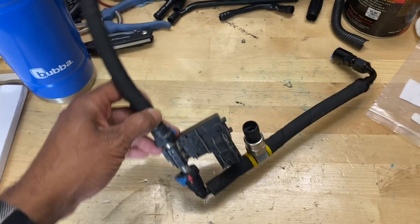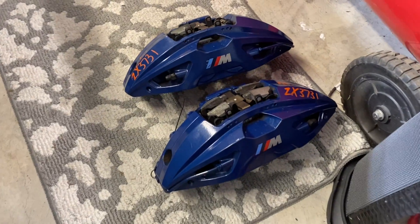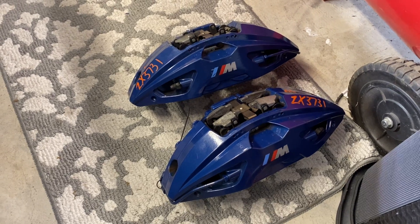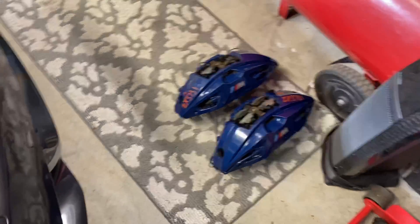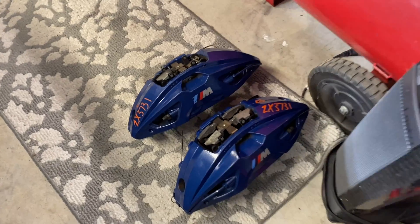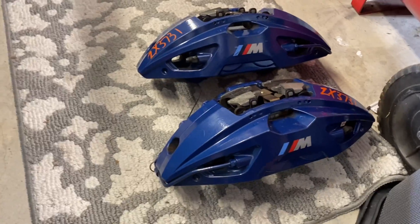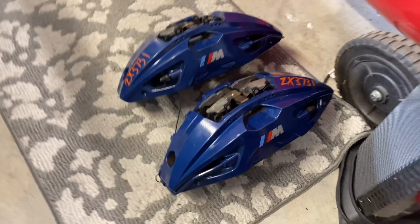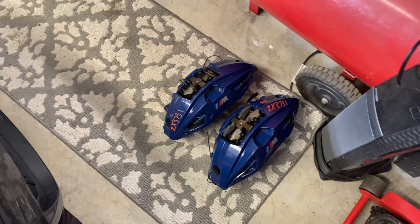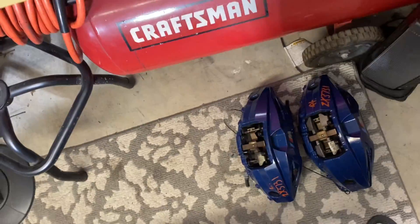Just a quick aside — I just got a set of killer calipers in and these things are insane. Drop some comments below if you want to see these installed on the F10. I initially picked them up thinking I'd just turn around and sell them, but they look so good I'm not sure yet.